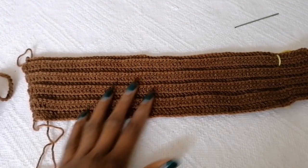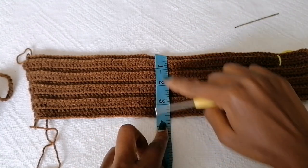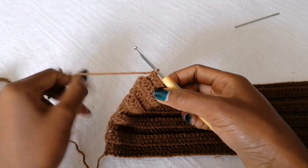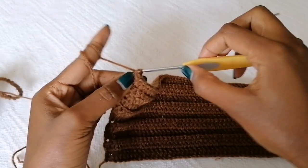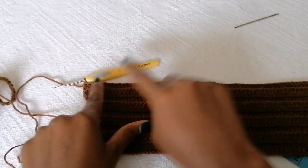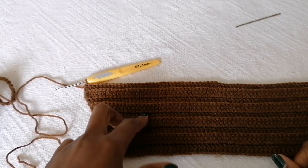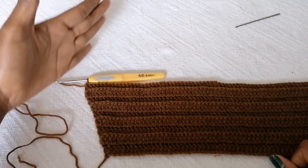At Row 8, still increasing in each and every stitch, I have around 3.5 inches stretched. From Row 9, we are going to alternate the increasing — so in this row there's no increase, just plain double crochet stitches, and then in the following stitch increase. Do not increase in the next one, then increase. I'll do that for the next six rows: do not increase, increase, do not increase, increase — alternating that way.